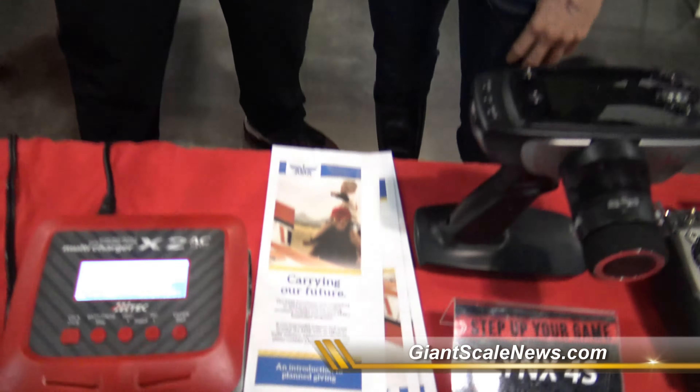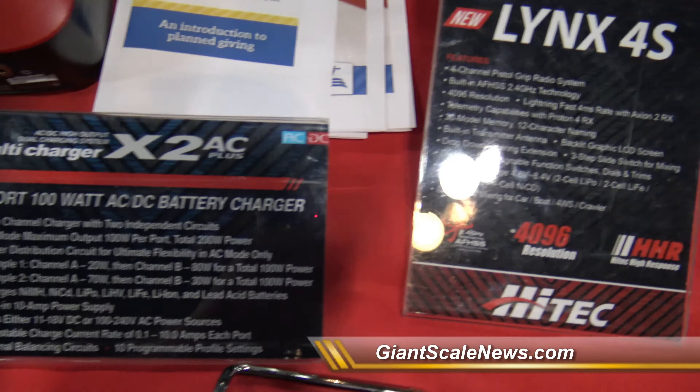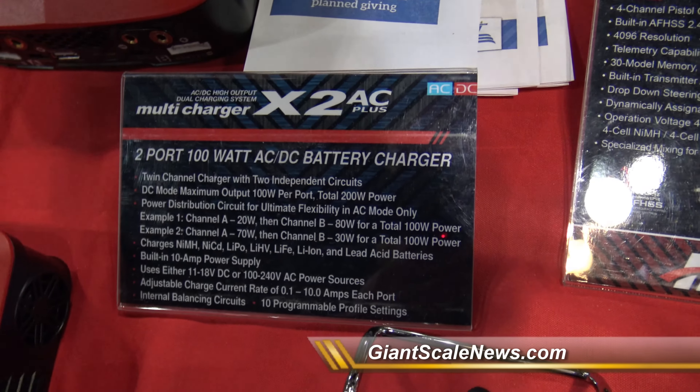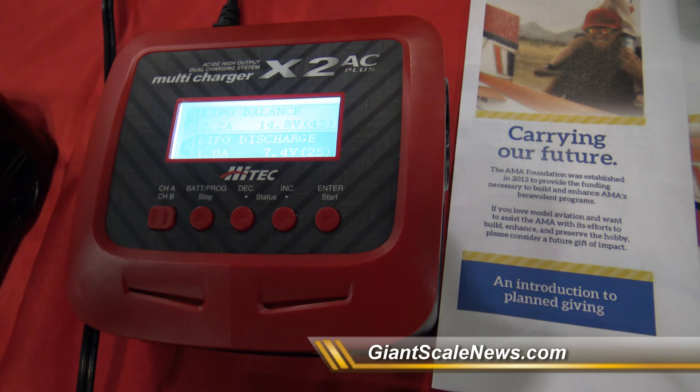We have the X2 AC Plus, which is 100 watts AC, 200 watts DC. What's unique about this is you can actually split power between the two ports. So you can make one port more powerful than the other, or you can make them both equal. If you're charging one big battery and one small battery, you can direct the power where you need it and charge it more efficiently.